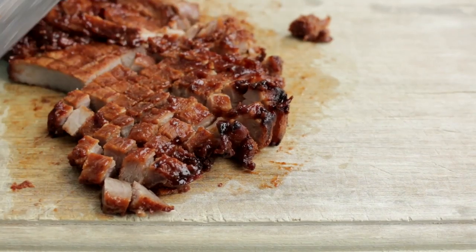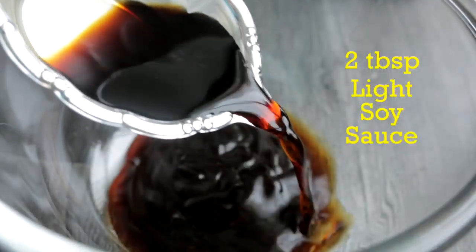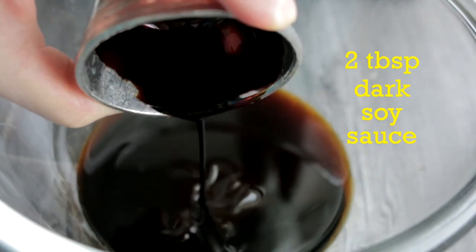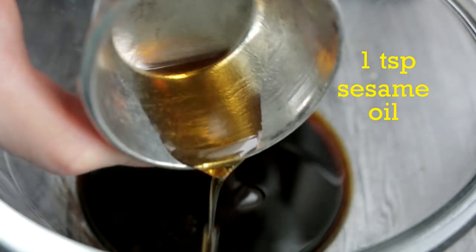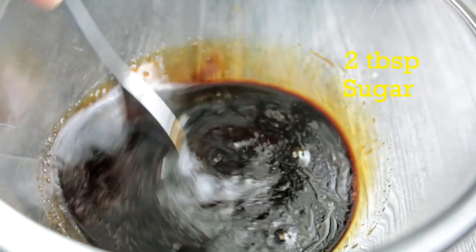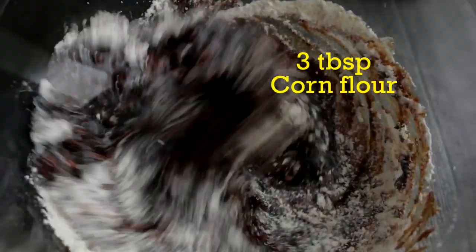Next, let's make the sauce. In a bowl, add 2 tbsp of oyster sauce, 2 tbsp of light soy sauce, 2 tbsp of dark soy sauce, 1 tsp of sesame oil, and 2 tbsp of sugar. Mix well, and add 3 tbsp of cornflour.